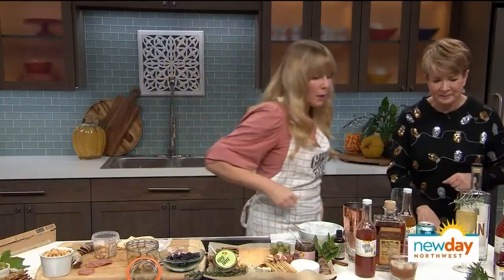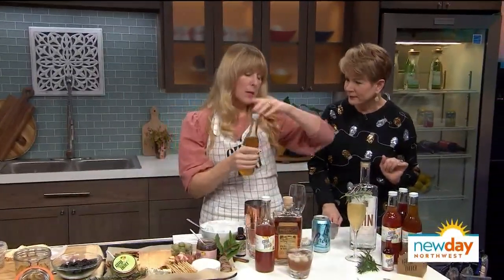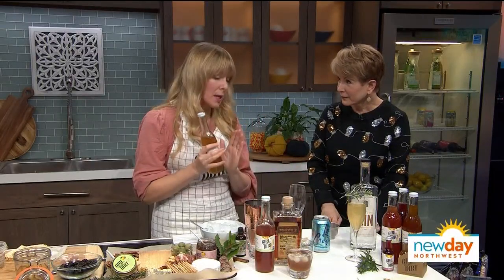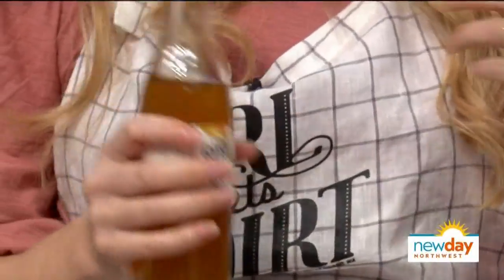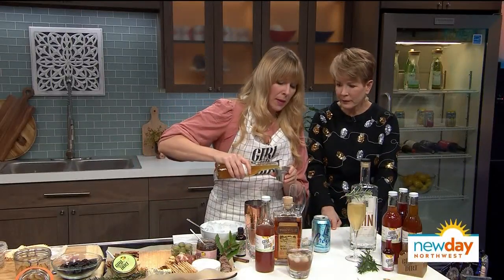The mocktail is a lemon lavender spritzer. We start with our shrubs — shrubs are sweet and sour syrups; they're concentrated, so use just a little bit. What I love about shrubs is they're great for making cocktails and mocktails with barely anything else on hand. You just need these, some sparkling water, and some booze if you want to make it a cocktail. We're going to do about an ounce and a half of our lemon lavender shrub, poured into a shaker.